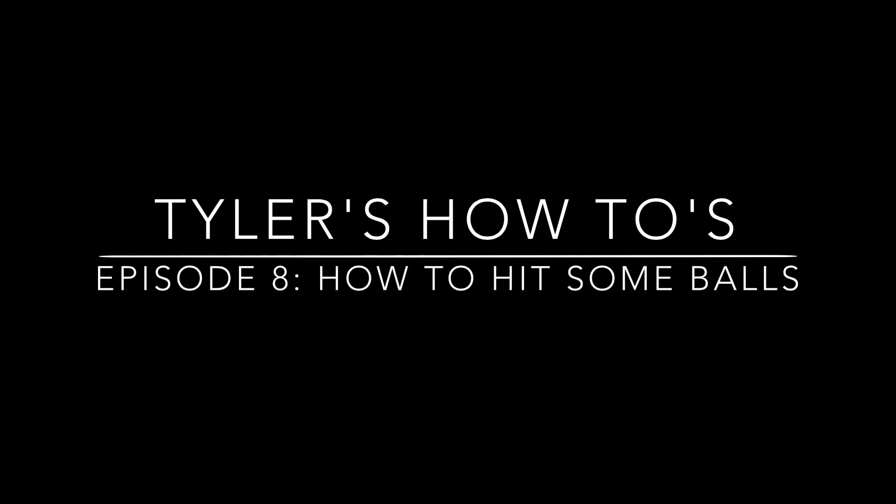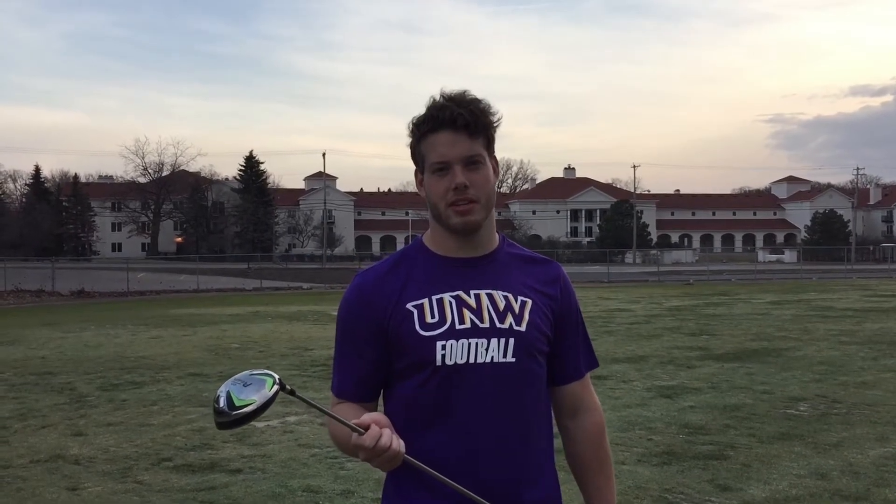Hi, I'm Tyler. I'm going to show you how to do things. Hey YouTube, here we are at the driving range. Today I'm going to show you how to hit some balls.